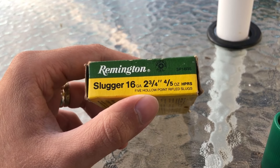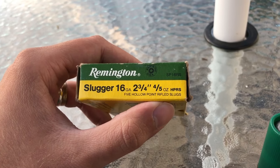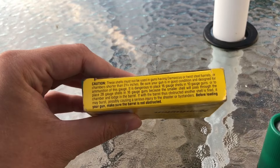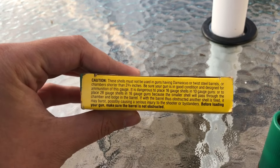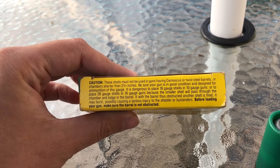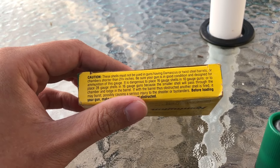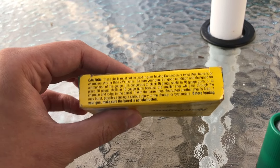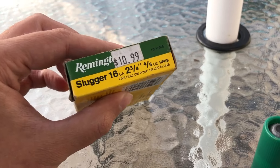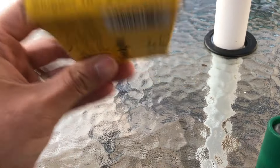Here's what the box looks like. We have our specs — once again, 16 gauge, 2 3/4 inch, 4/5 ounce, rifled slug, hollow point rifled slug. One of the other sides gives the caution about not shooting these in Damascus or twist barrels, not chambering shells shorter than 2 3/4 inch, not putting 16 gauge shells in 10 gauge guns, and not putting 28 gauge shells in 16 gauge guns — all leading back to the whole 20 gauge in a 12 gauge thing. Not a good idea.